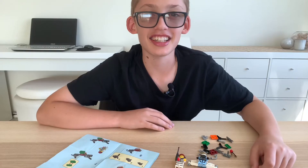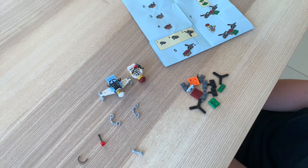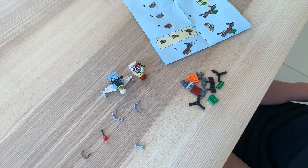On the other side of the instructions, the next step is to build the criminal's drone. I've sorted the pieces already, and these are the pieces that I'm gonna need to build the drone.